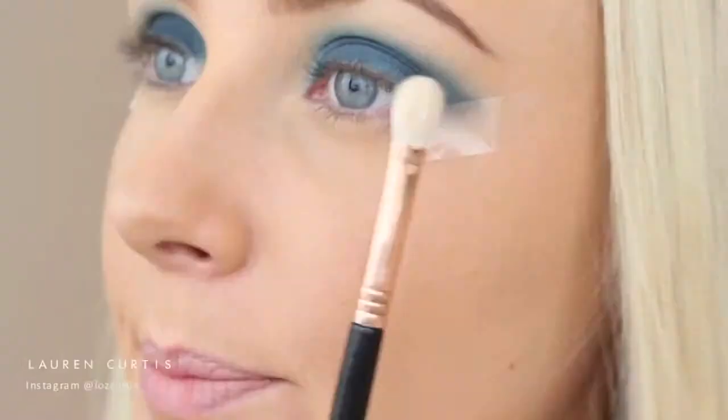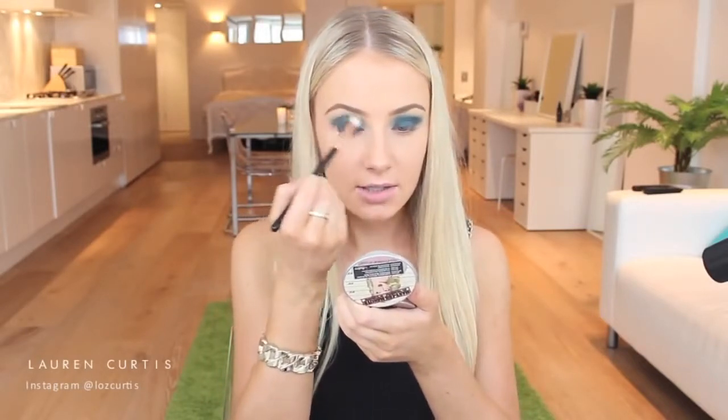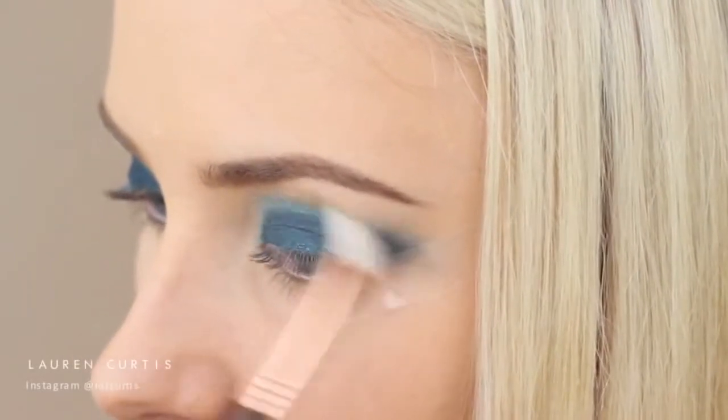So it obviously looks quite messy at the moment, so I'm going to go in with the Sigma Small Tapered Blending E45 brush with that same navy blue colour. Now I'll take a slightly bigger blending brush - this one is by Sigma, called their Blending E25 brush. I'm not going to take anything on my brush just yet; all I'm going to be doing is blending out this eyeshadow into the crease. The key is to start off with very little and work your way up. Just grab a tiny little bit and start blending it into the crease, or even put nothing on your brush so that you can blend what you already have on your eyes upwards, rather than putting more eyeshadow on your brush.